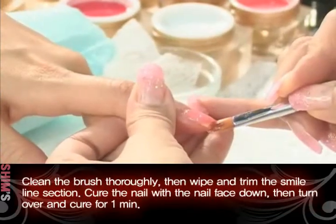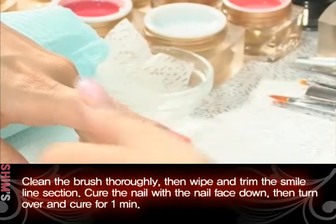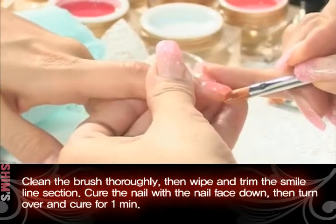Clean the brush thoroughly, then wipe and trim the smile line section. Cure the nail with the nail face down, then turn over and cure for one minute.